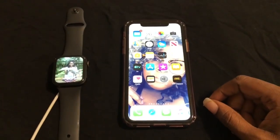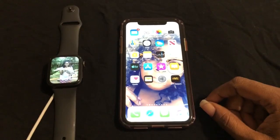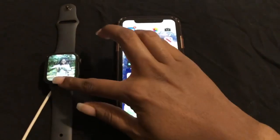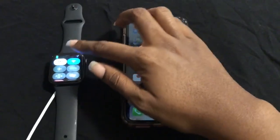Here it goes. First, make sure your Apple Watch is on the charger and that Wi-Fi is on. Make sure it's at least 50% charged.